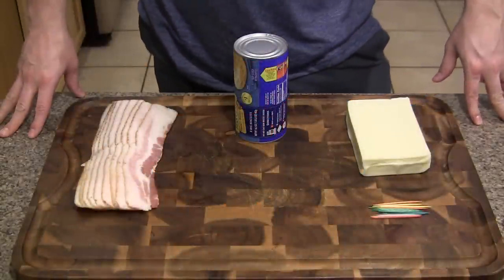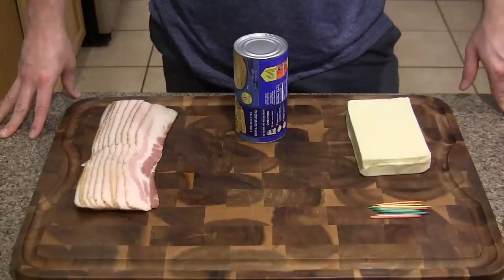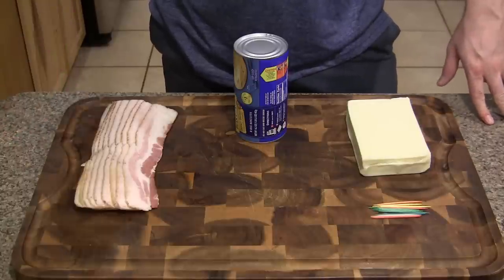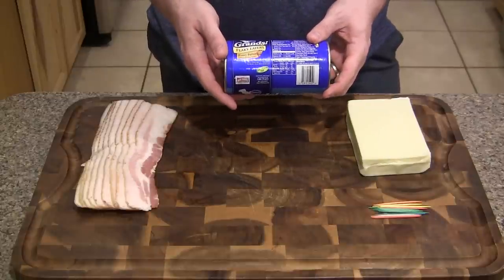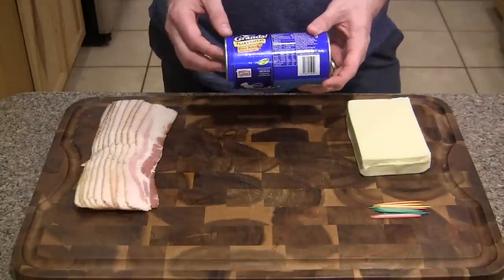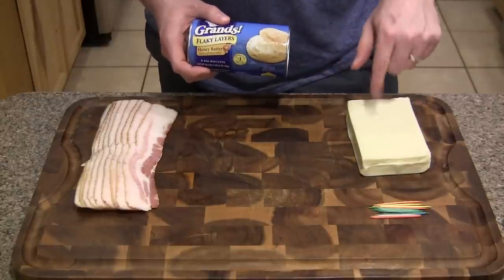This is an incredibly simple recipe and it's pouring down outside right now, so we're going to do this whole thing in the kitchen. All you need is some bacon, some Pillsbury Grand's Flaky Layers biscuits — I got the honey butter ones — and then some mozzarella cheese.